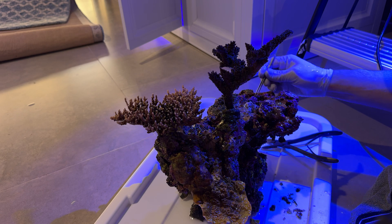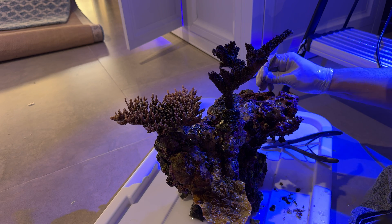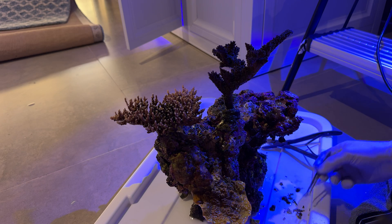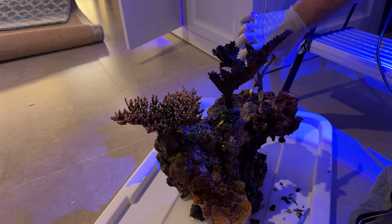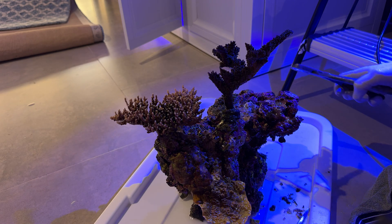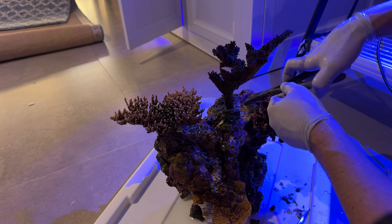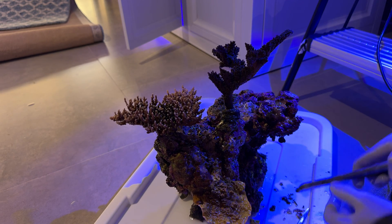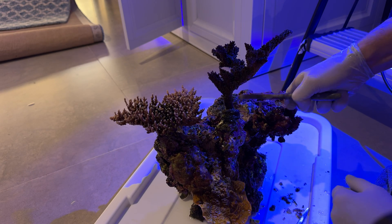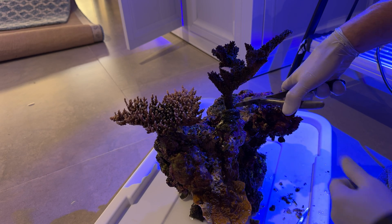So the lesson of today is: unless you really like discosoma mushrooms, don't put them in your tank, because they will grow like crazy and they will spread. Even if you put them on a rock island in the middle of the sand, you will get them elsewhere.